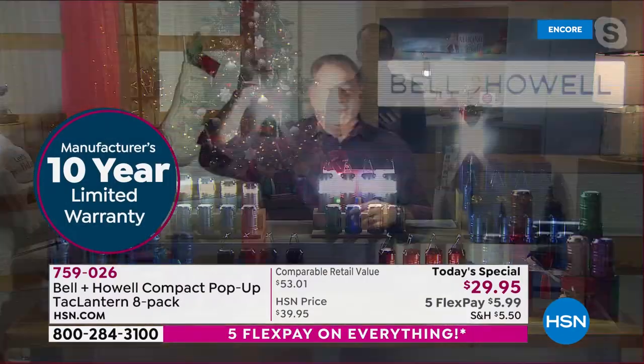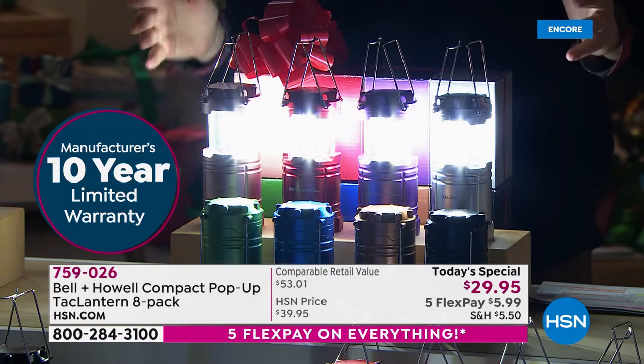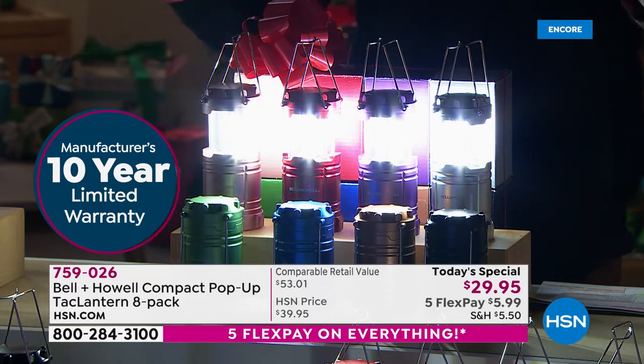There's so much to unpack. Just to highlight — a 10-year warranty on each one in the set. So this is a 10-year warranty that covers all of them. That's 80 years of warranty when you factor them all in. It's getting ridiculous.